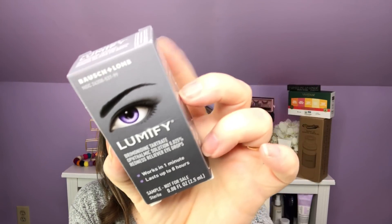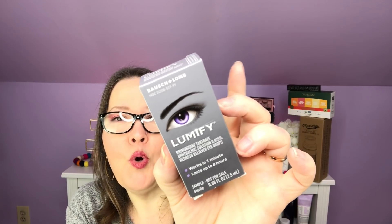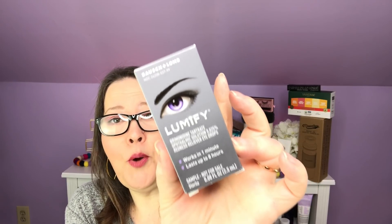I also had in my bigger FabFitFun box — because I got so many add-ons — this item. I'm not sure if I got it in my FabFitFun box or because I purchased more than $15 in add-ons, but it's Lumify. It has an expiration date of 4/22 so don't sleep on this one — you've only got about five months. I watch a couple YouTubers who use it before they make videos, so I've never used it but I probably should.